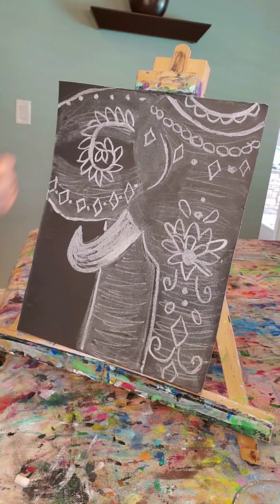And there you have it — there is our chalk elephant. Half of our elephant. I hope you had fun today. Go wash your dirty hands, and I'll see you next time!